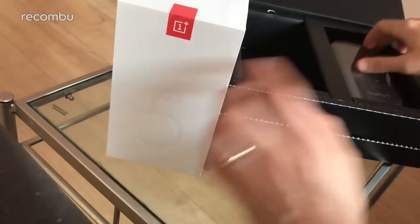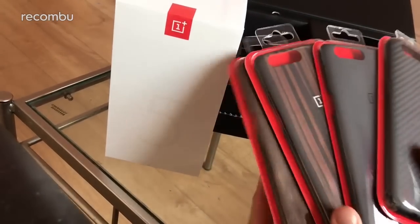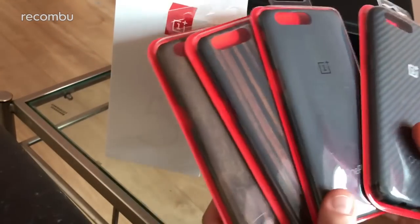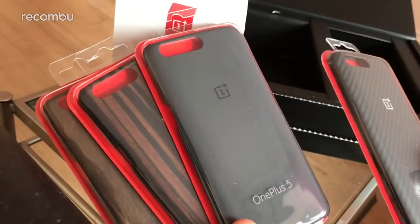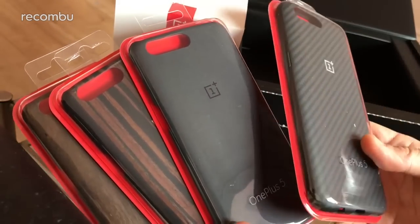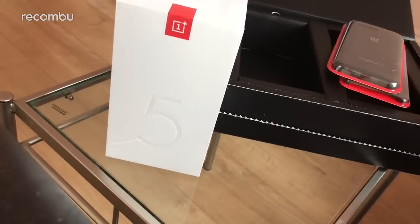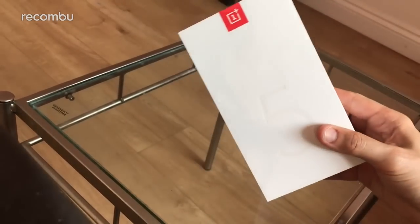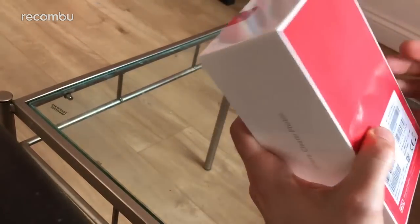There's the OnePlus 5 handset, and also in the box it looks like we've got some of the new cases. You've got the wood grain finishes, just like on the previous OnePluses, and also a more textured sandblasted kind of finish, and another sort of textured banded effort there — we'll check all those out in full, most likely in another video. But now, on to the main event — OnePlus 5. Let's do a full unboxing.